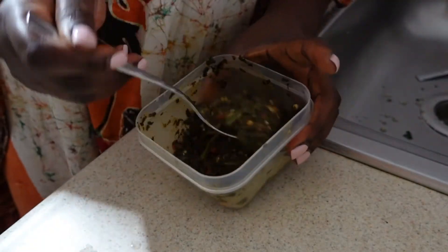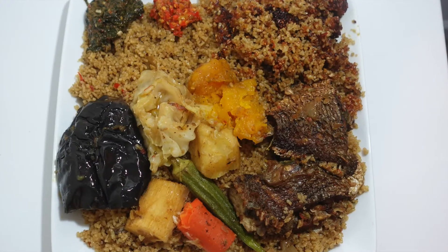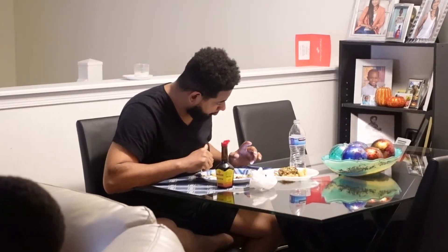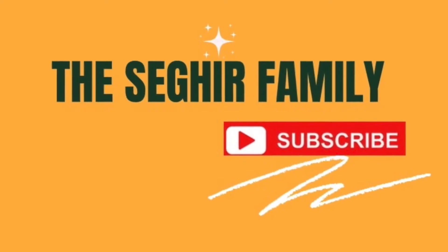Add some lemon juice to make it extra sour, and then voila — you have your sauce. Now you're going to add it to the dish. You didn't add the lemon juice? Add it to finish the dish. Thank you.